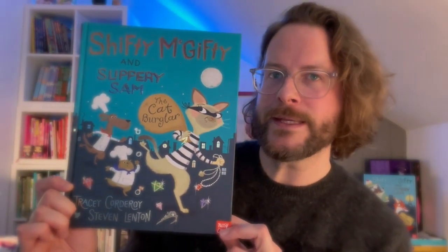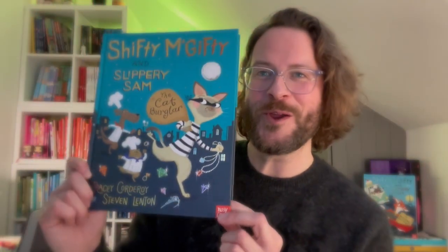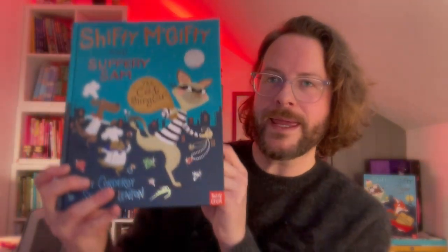Today we are going to be drawing Kitty LaClaure. If you know the Shifty McGifty and Slippery Sam series, you might know Kitty LaClaure — she's known for disguise and for breaking the law. Me and Tracy Corderoy, who wrote this book, always have to say we can't say Kitty LaClaure without saying she's known for disguise and for breaking the law.